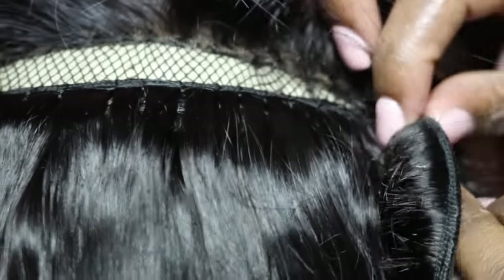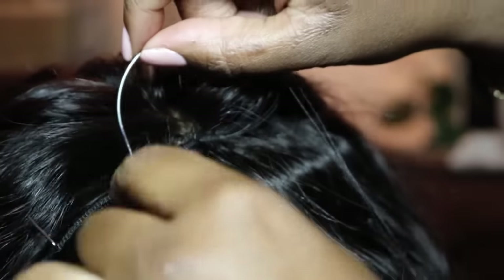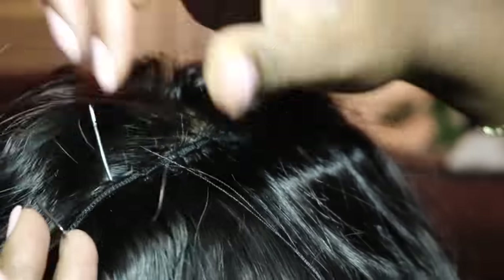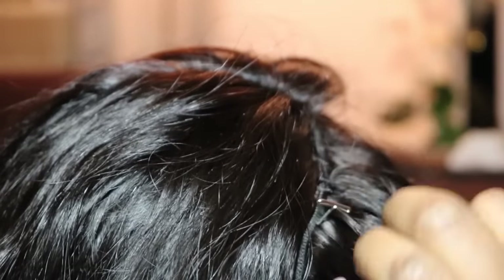Now we're at the top towards the end. To secure my last track, I make sure I line it up with the end of my lace frontal or closure, and I sew that track to the very bottom of the lace frontal so that it doesn't show any tracks underneath and will have a seamless, flawless finish. And there you guys have it — that's how I make my wigs.